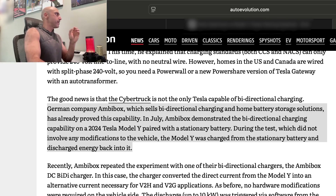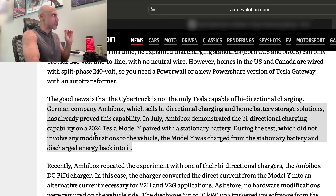So what happened here? The German company Ambibox, which sells bi-directional charging and home battery storage solutions, has already proved this capability. In July, Ambibox demonstrated the bi-directional charging capability on a 2024 Tesla Model Y paired with a stationary battery. During the test, which did not involve any modifications to the vehicle, the Model Y was charged from the stationary battery and discharged energy back into it.